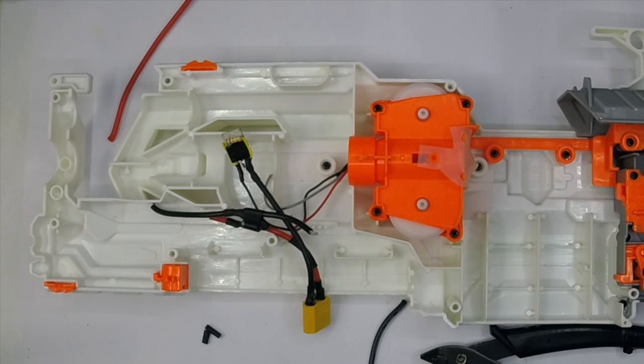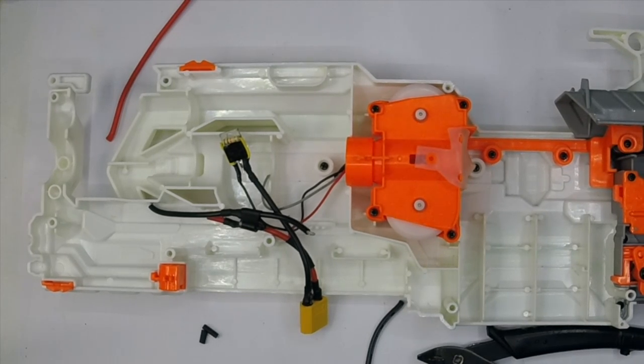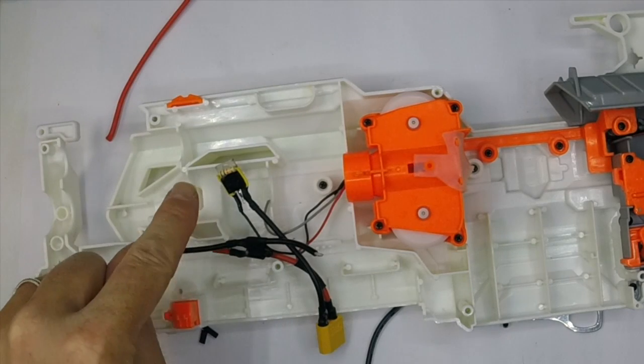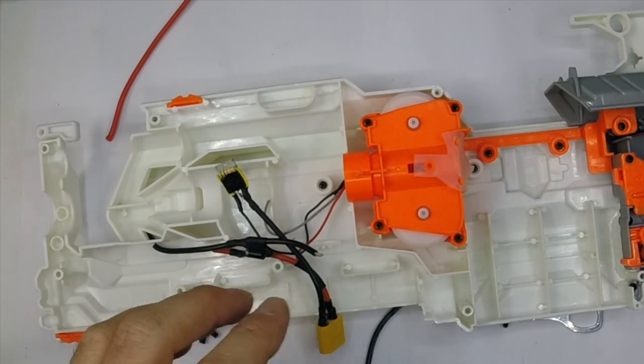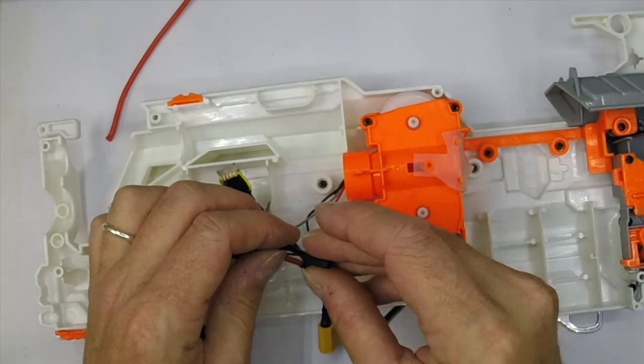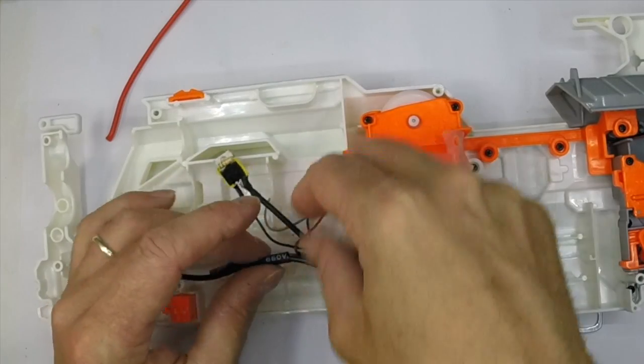It's well worth having all these plug-in components because it means that when you come to upgrade your blaster, you can just unplug the components you want to keep. This MOSFET is powerful enough to run pretty much any motor with the exception of Wolverines - it'll easily take all the other ones. So if you've made this modular loom, you can upgrade as you go.